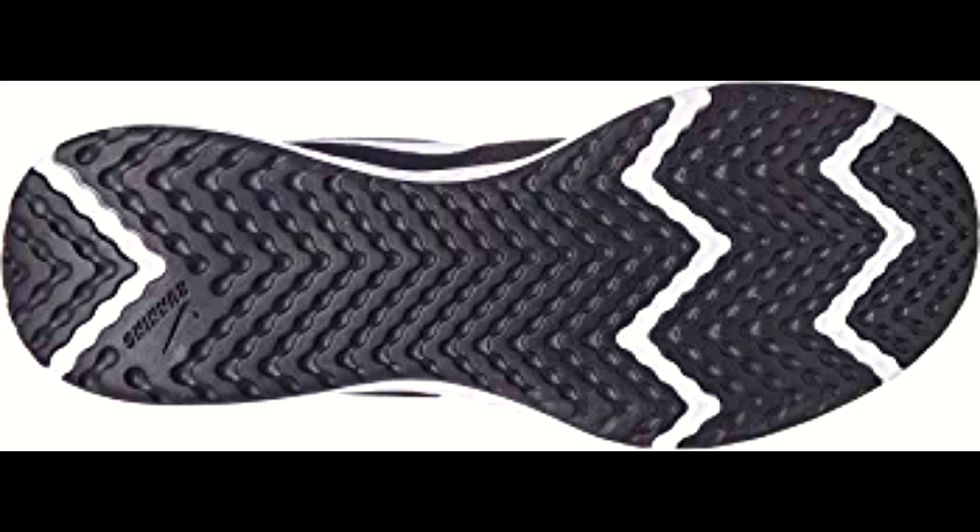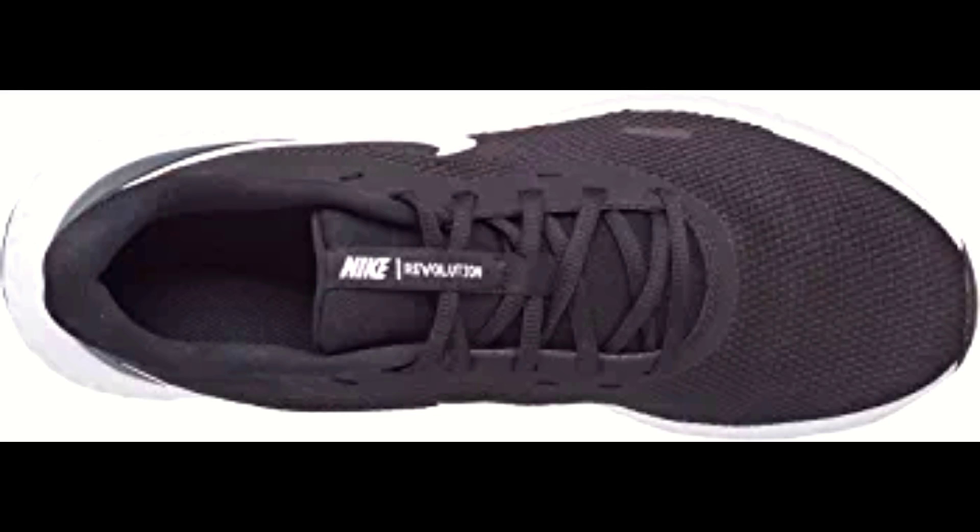The reinforced heel and overlays provide additional support and durability, ensuring that your shoes last for a long time. The rubber outsoles offer durable traction on a variety of surfaces.